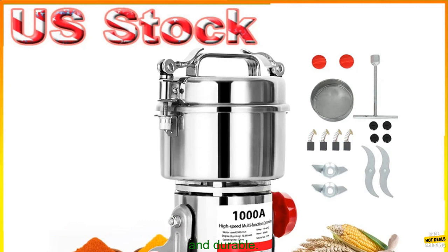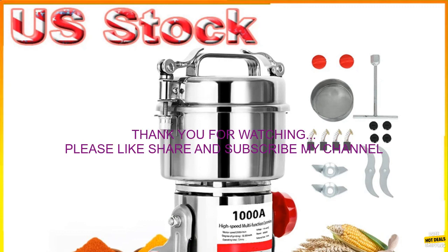If you are looking for a powerful and versatile electric grain mill grinder, the 1000 Grams Electric Grain Mill Grinder is a great option. It is easy to use, efficient, and durable.